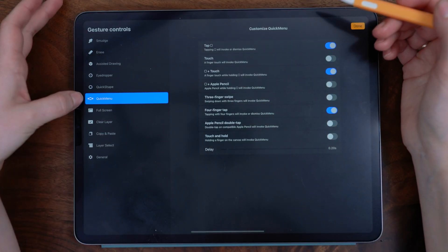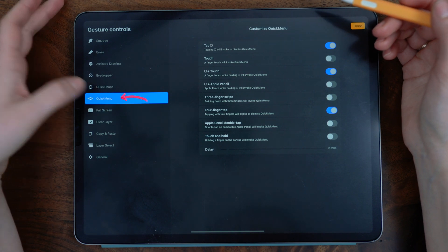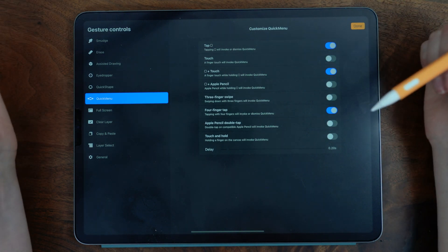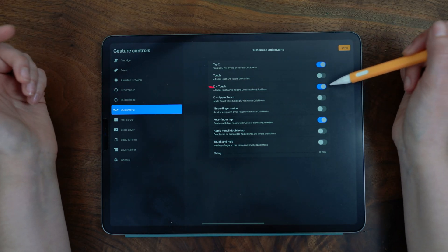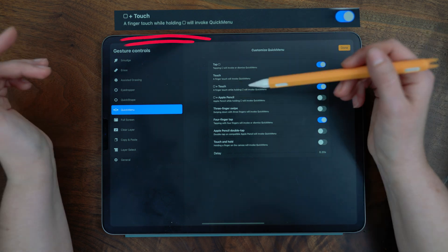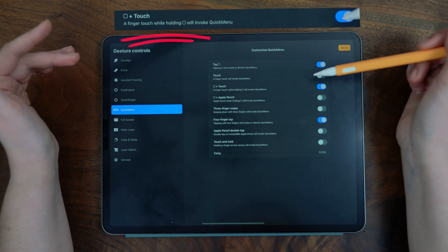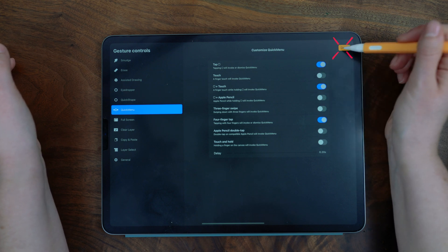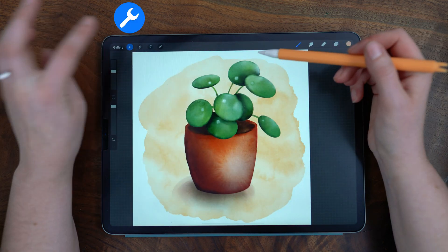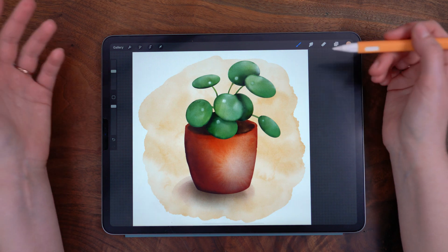Then about halfway down the list, there's this tile icon. Tap quick menu, and there are a bunch of options you can use that will pull up the quick menu. I have several set. The one I recommend most is holding the square button plus touch. Once you have one of the gestures turned on, tap done to save, and then tap the wrench to close the menu.